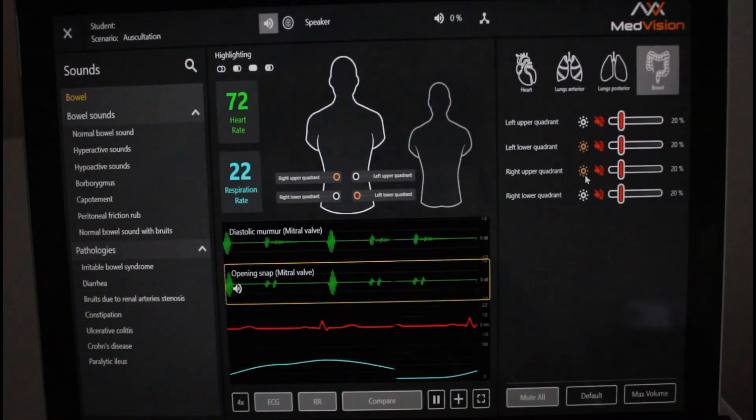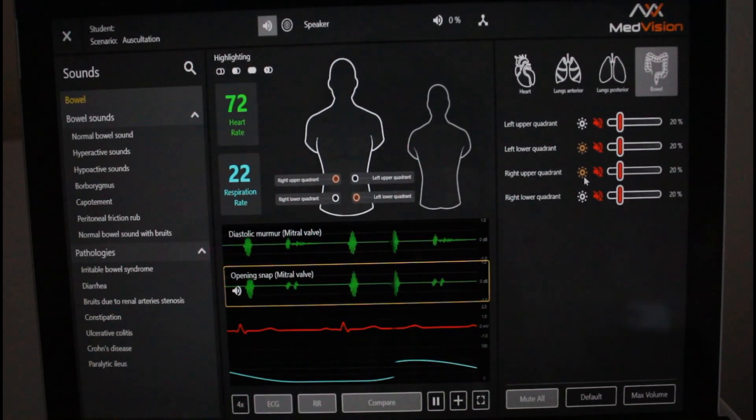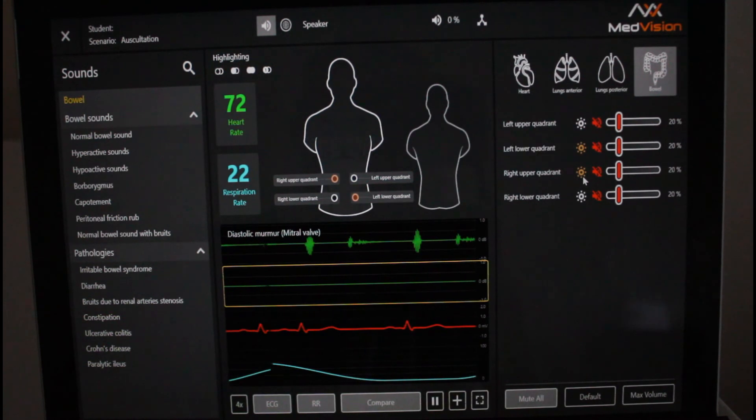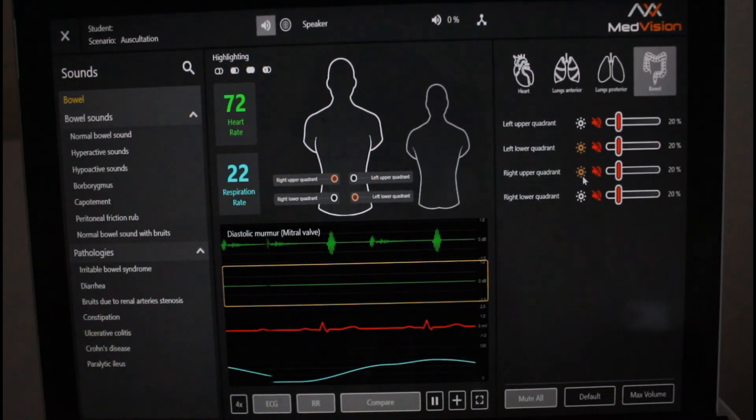You can choose individual lights to turn on so all of them aren't on at the same time. When the Blue Scope is over an auscultation point, the point will be highlighted for the instructor to see on the tablet.